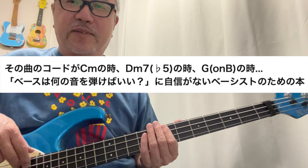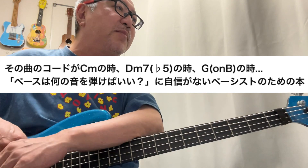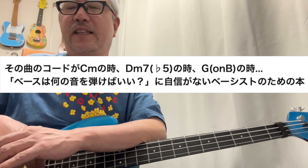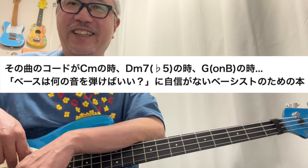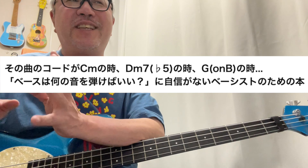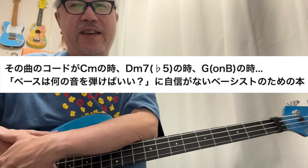プレイしやすくなるということは演奏力が増していくということなんですね。例えばCmというコードの時に何を弾いたらいいの？どこを弾いたらいいの？とかDm7b5というコード名が書いてあったら何を弾いたらいいの？G on Bって書いてあったらGを弾くの？Bを弾くの？その辺がちょっとだけ分かってませんという人におすすめしたい本です。